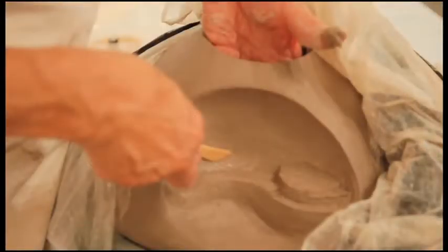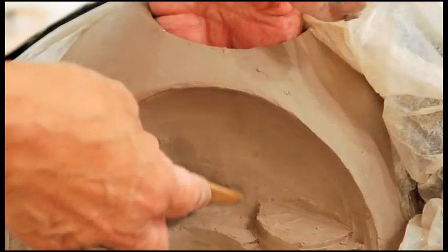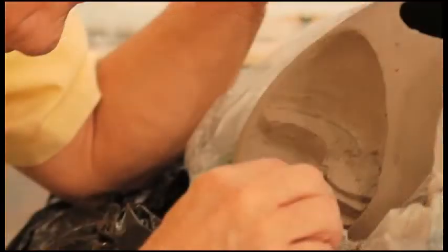I am mindful of maintaining the shape of the concave area since the wet clay wants to move around while I'm sculpting. I will go over an area several times to get the shapes that I wish.